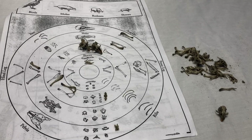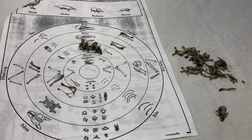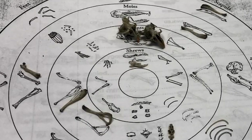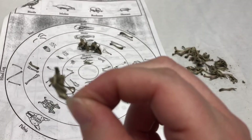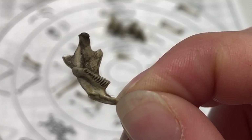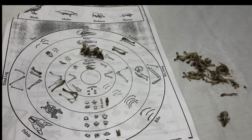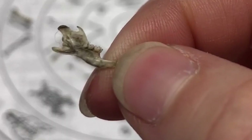Now that I've completed dissecting the owl pellet, I have a variety of bones to compare and see what different types of prey may have been taken by the same owl in the same evening. Owls typically take prey like birds and moles, rodents such as mice and rats, and shrews. This is the jawbone of a rodent, such as a mouse or a rat — you can see the teeth shape there on the molars. It's going to look a little different than the shrew jawbone. Notice the slight difference in shape and teeth.